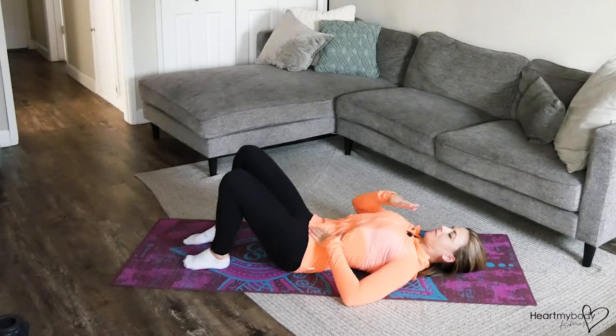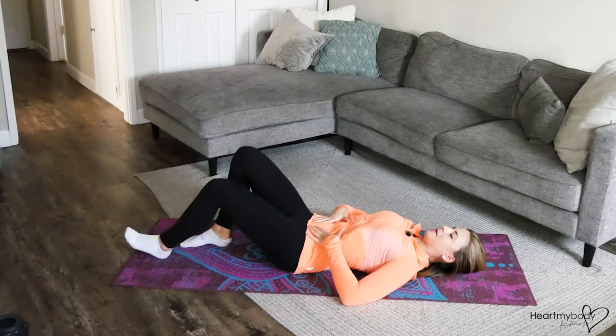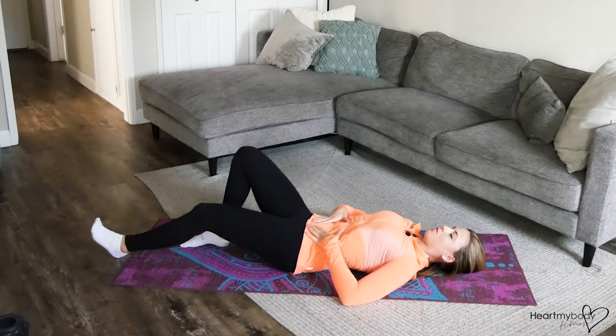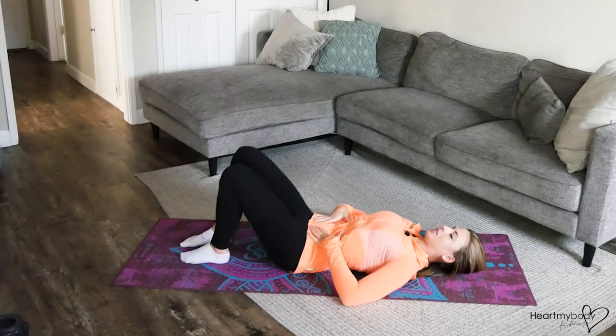From here, tuck your chin down and look at your knees. We're going to inhale as we extend our leg and slide one heel away from us. And now exhale as you pull it back in and switch sides.